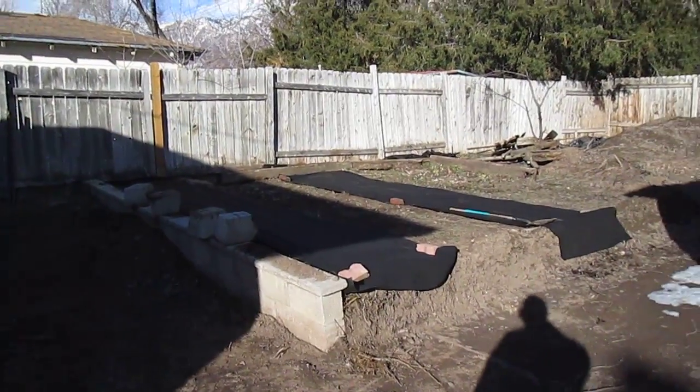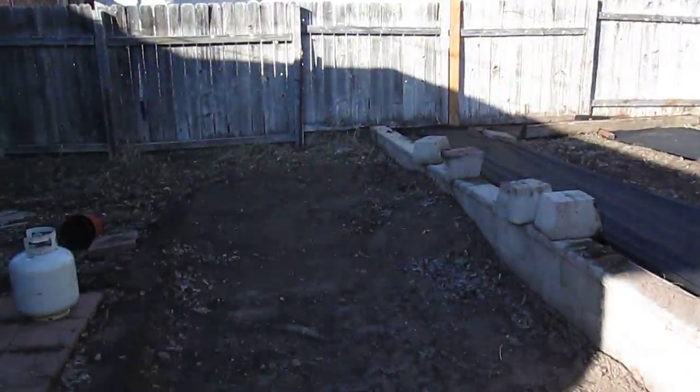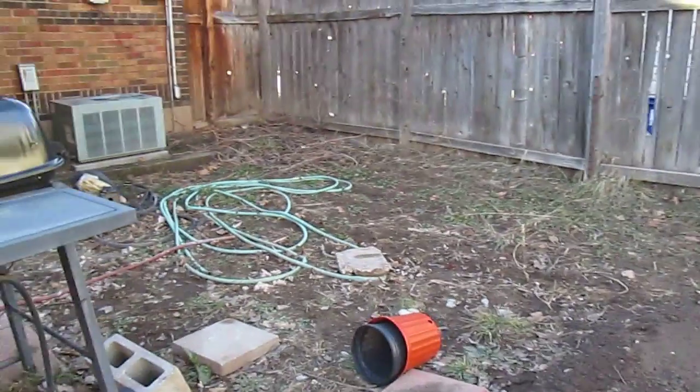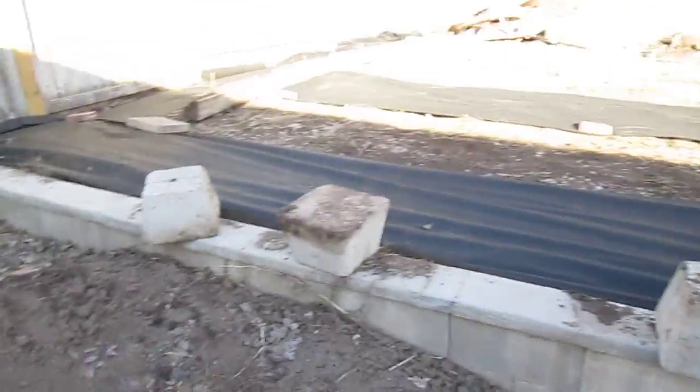We begin our backyard project for a Garden of Eden. It is definitely not that right now as you can see. We plan on making this into a patio, this into a deck, and this into a garden.